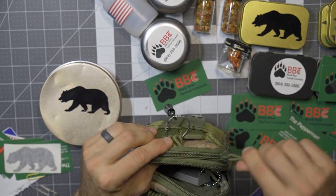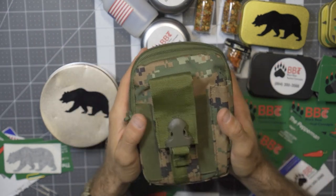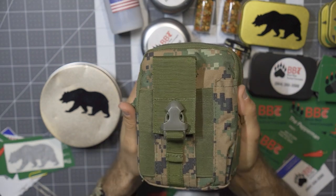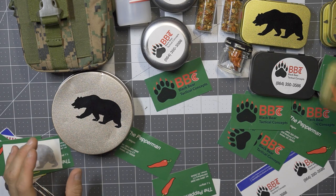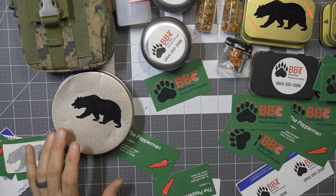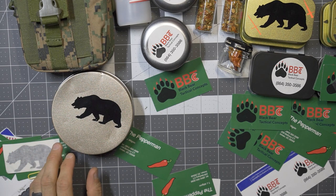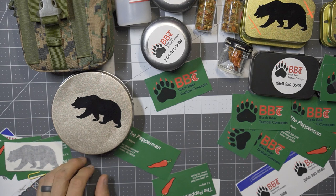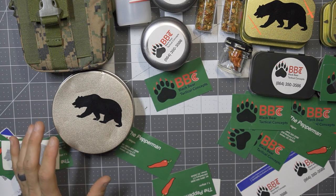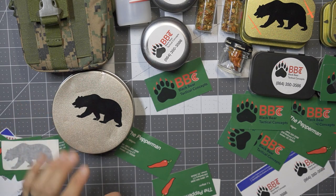Building this out into a nice little EDC option, it comes as a starter kit right out of the gate from TJ at Black Bear Tactical Concepts for $18.88 — definitely very cool. A number of products here from Black Bear Tactical Concepts. One last thing TJ does offer is consultation on things like prepping, camping, different types of trips, bug out bags, long-term bags, and EDC bags. TJ, thank you very much — I appreciate you sending all of this to take a look at.